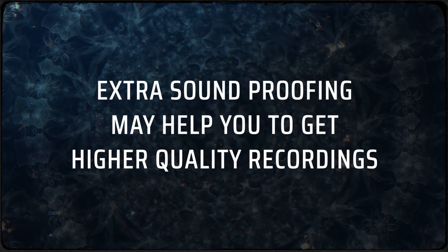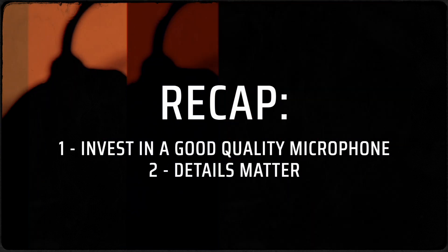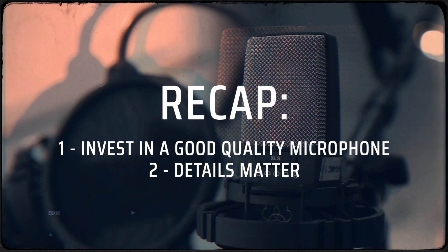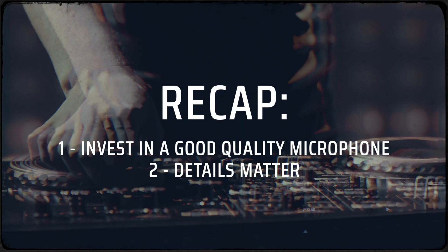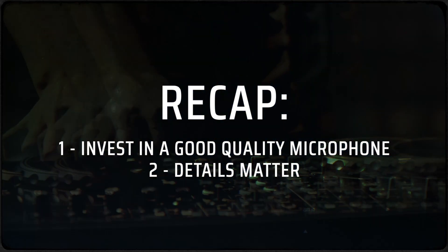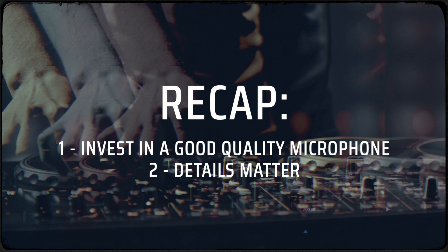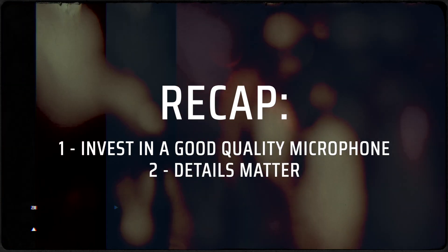Let's recap. One: invest in a good quality microphone — whether through donation, trade, or financing, try to find yourself a good quality microphone that is going to make your voice sound like butter. Two: details matter. Things like foam, pop filter, shock mount, and a good sturdy mic stand can make the difference between a good clean recording or a muddled recording.